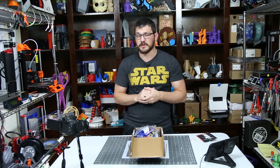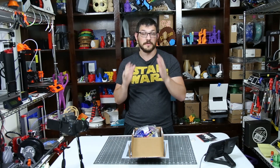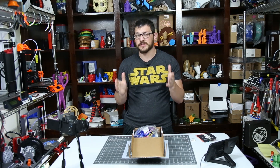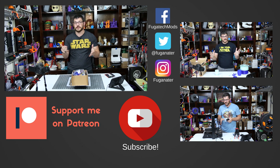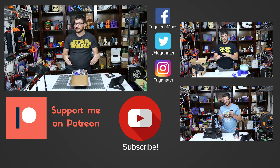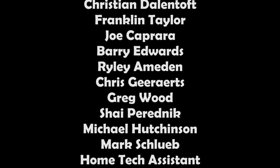For every three people that use that coupon code I get a free box, so I thank all of you who have signed up with that link. I hope this video helped you out — if it did, be sure to give it a thumbs up. If you want to support me financially, the best thing you can do is become a patron — donate a dollar or more and you get access to my Patreon feed and after show. There are also one-time donation links and affiliate coupon codes down below, especially for the Maker Box. You guys are awesome, and until next time — happy printing!